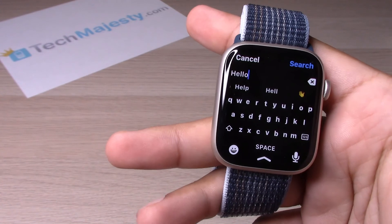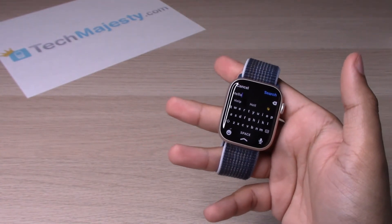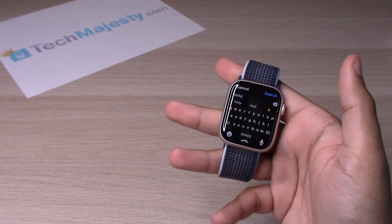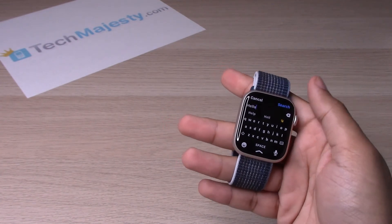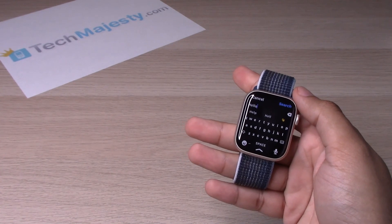And there you go — hello! If this video helped you, please hit that like button and subscribe to our channel. Any questions or comments you may have, please leave them in the comment section down below. Thank you guys so much for watching — until next time, take care, love you.